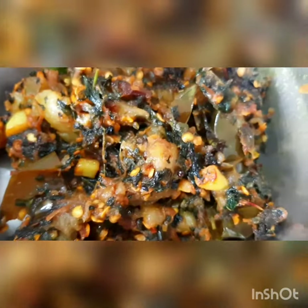It looks good. I think it will taste good also. So yes, this is the begun with note shag.